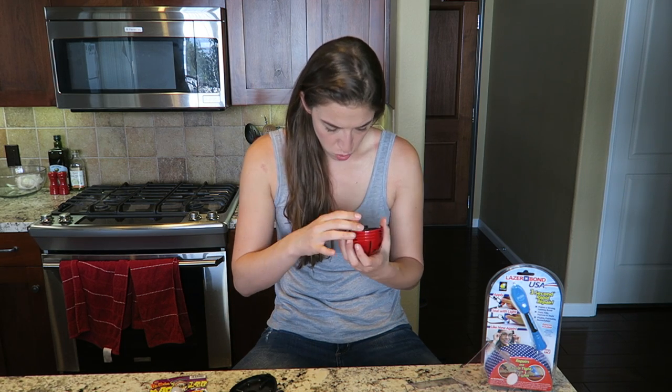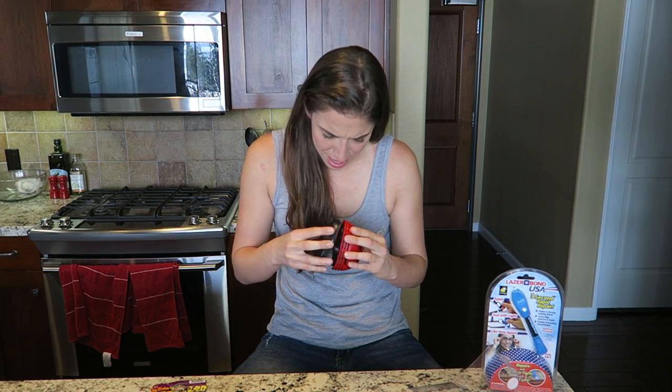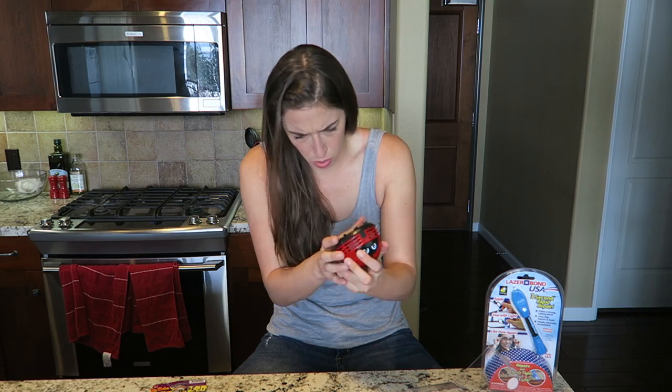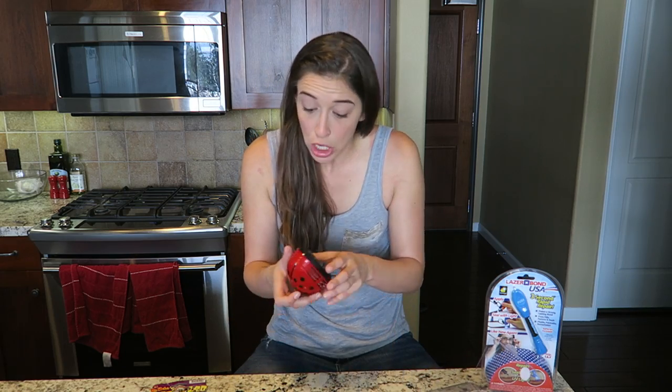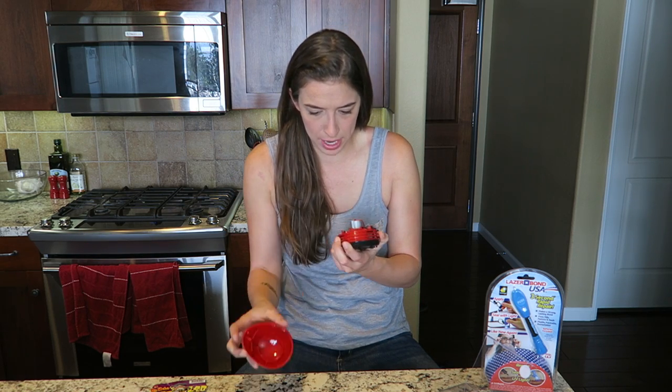This does not seem right. Where do I put the batteries? I can't get it back in. That's not going back in. Where do the batteries go? It doesn't tell you where the batteries go. So it requires batteries but you can't put them in apparently. Batteries go there. And it still doesn't turn on. Come on!